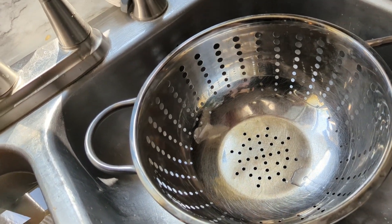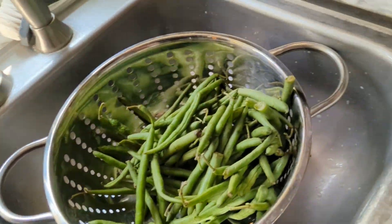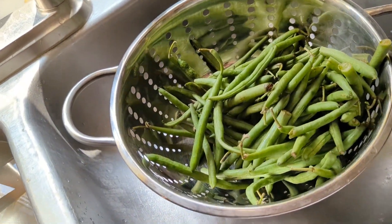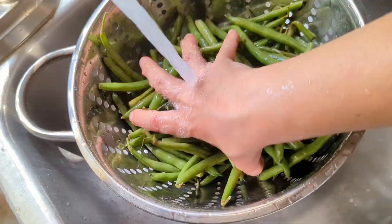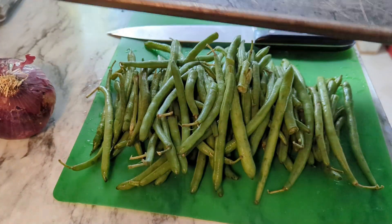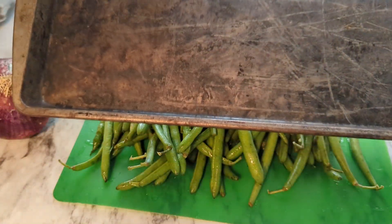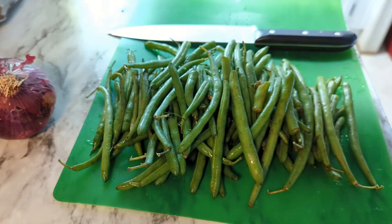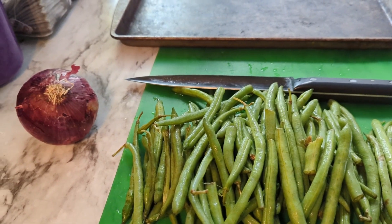We're going to give our green beans a rinse and then snip off the ends. I'm going to use our grilling pan — the one that is super beat up and really charred from Dollar Tree grilling day — and I'll put the green beans straight onto it after I've cut the ends off.